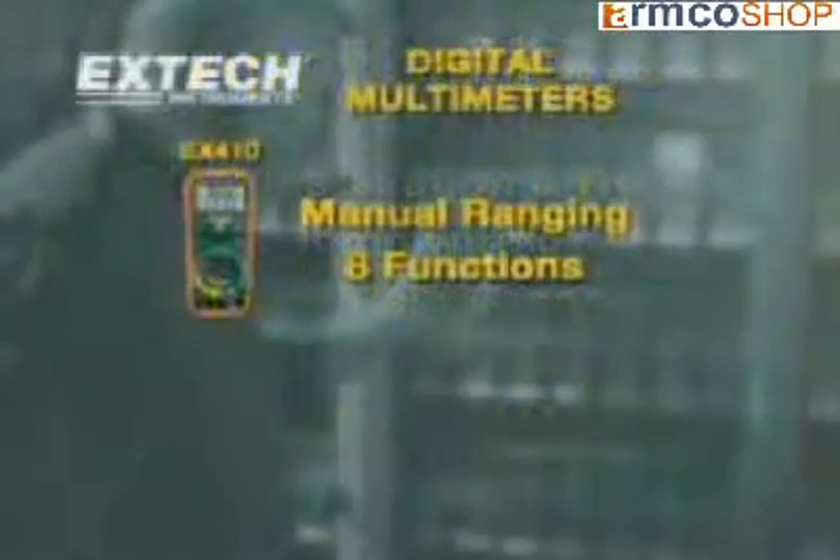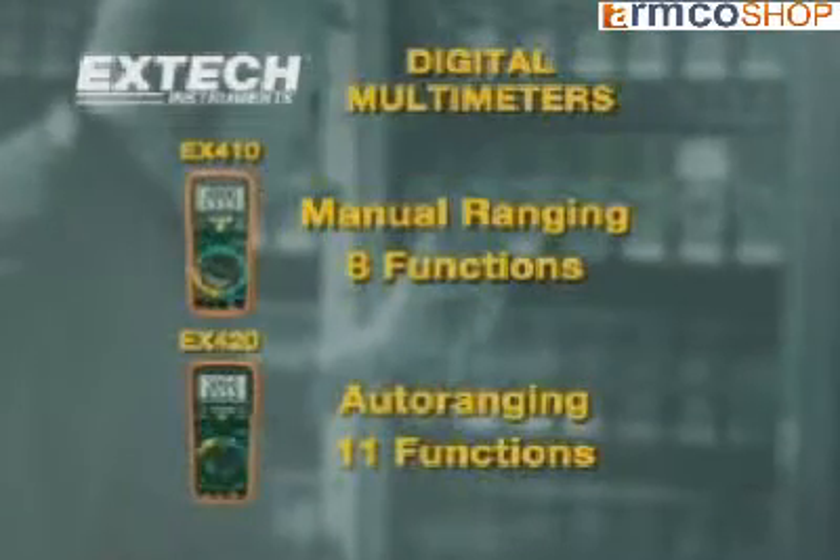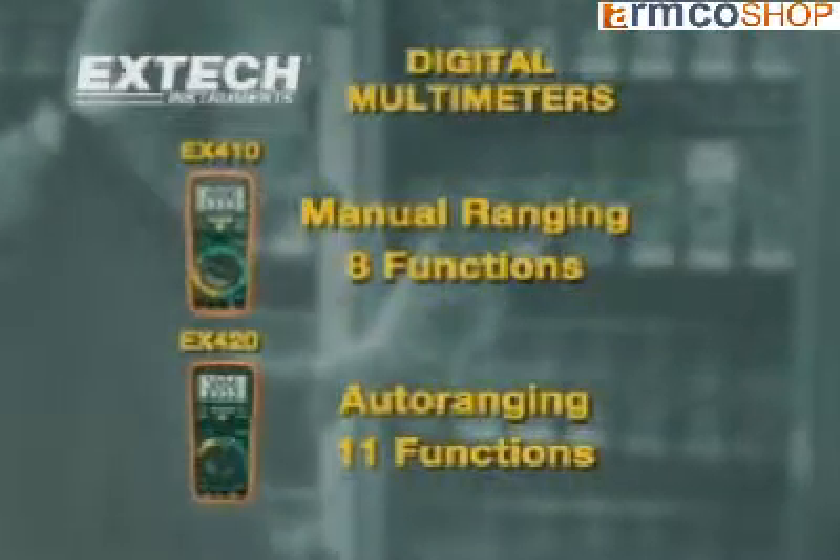The EXTEC 410 is a manual ranging 8 function multimeter. The EX420 is an auto-ranging 11 function multimeter.